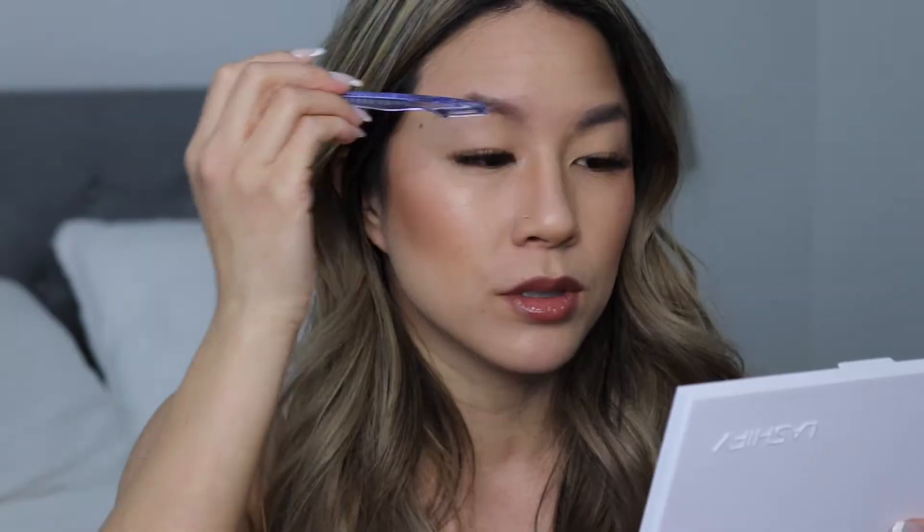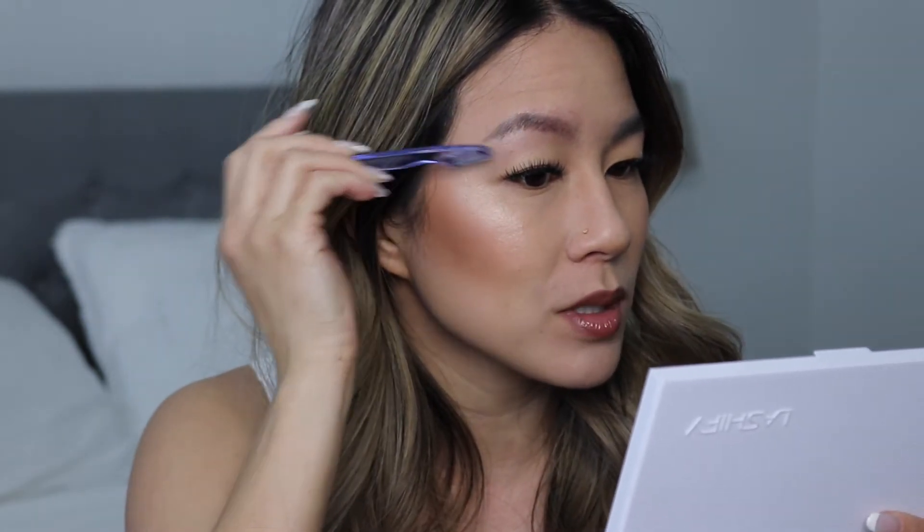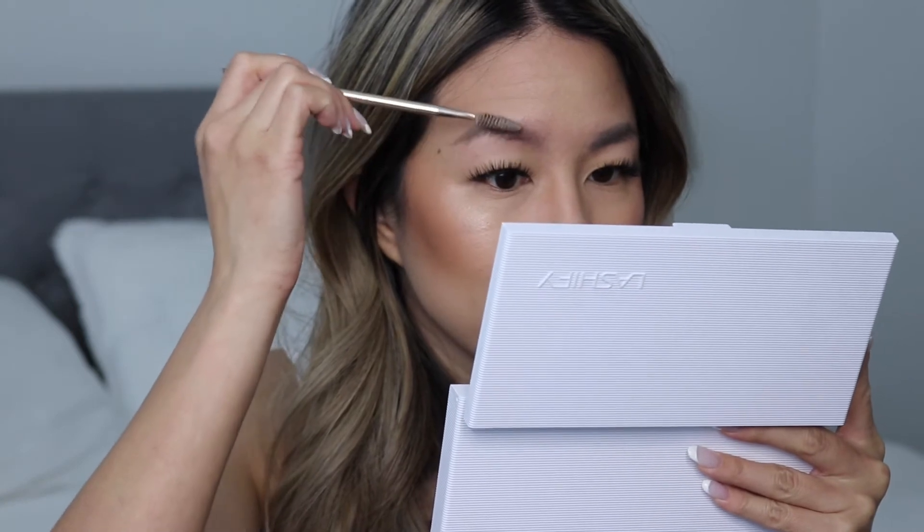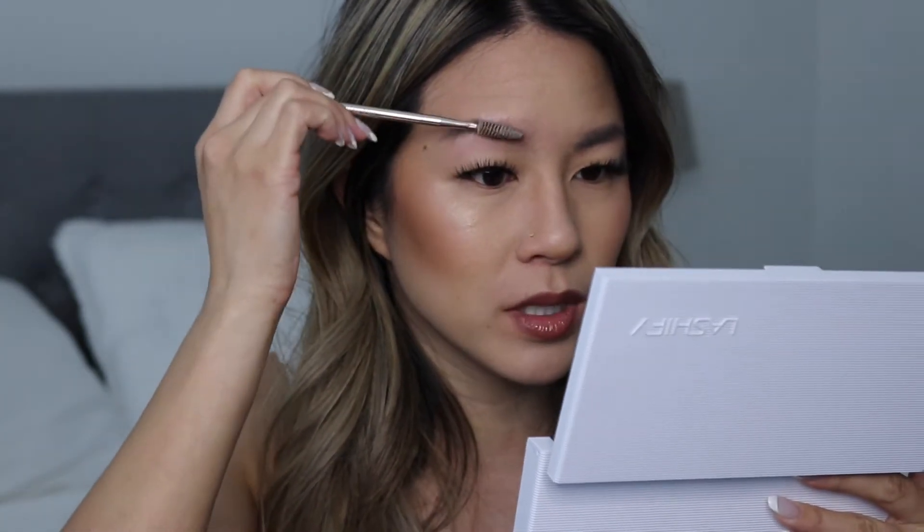Before I get started, I want to show you some tools I use to maintain my brows. Since I have ombre powder fill brows, I use one of these razors — be careful because it is a razor — to clean up everything that's not part of the powder fill. Then I use scissors to cut any hairs that are a little long. I brush my hairs downwards to cut them because my brow hairs grow straight down and can get a little crazy.